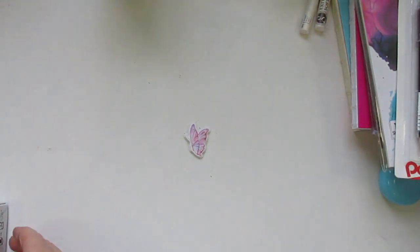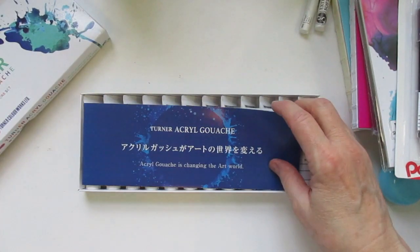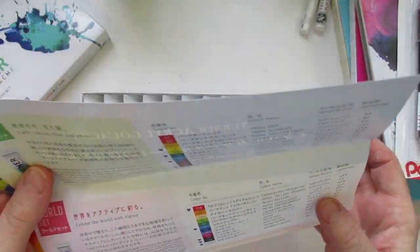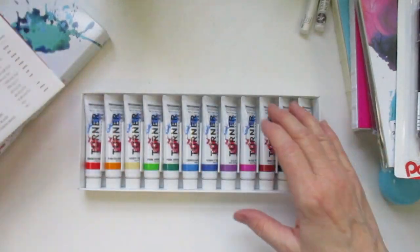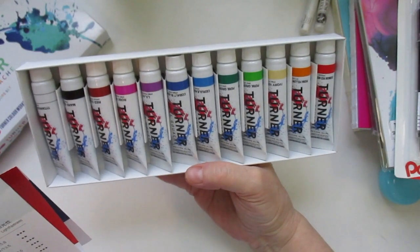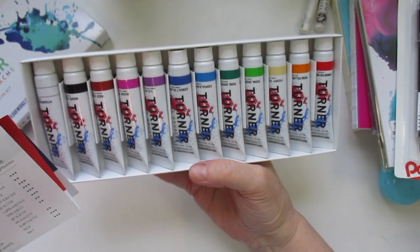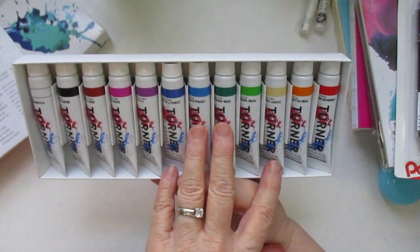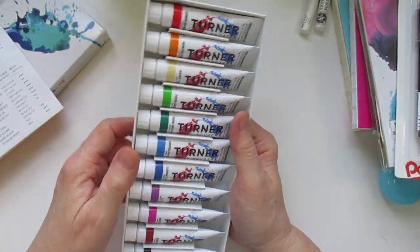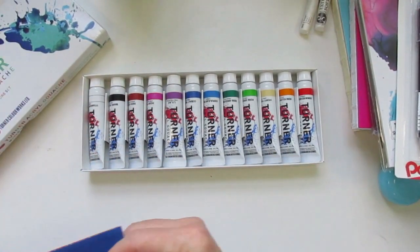Now let's go to the wet medium. So I bought some Turner — actually it's a Quill Gras wash, it's called. You get inside — of course it's written in a different language. And on the side it tells you all the colors you get: permanent red, permanent scarlet, permanent yellow deep, cadmium yellow light, fresh green, thalo green, turquoise blue, manganese blue, violet, burnt sienna, Mars black, and titanium white. I would like to try these. I have the pans and the gouache and I wanted some tubes to compare to see what I like better. So there is that.